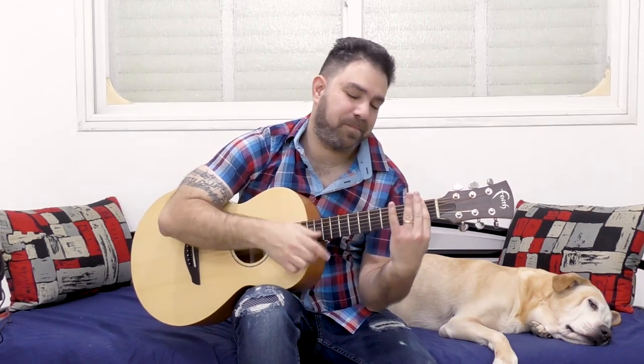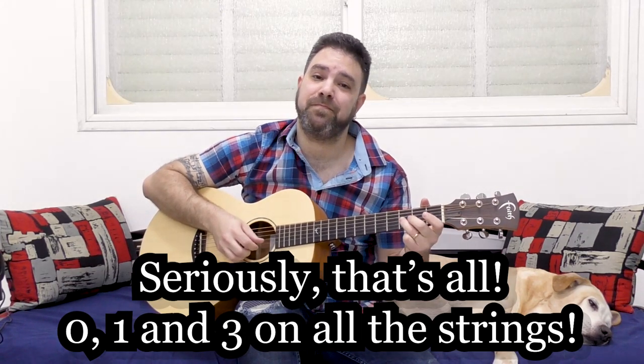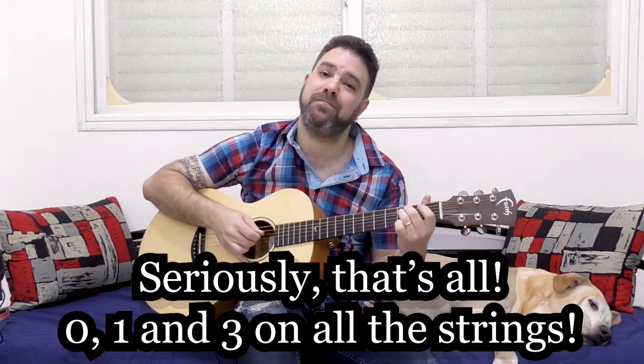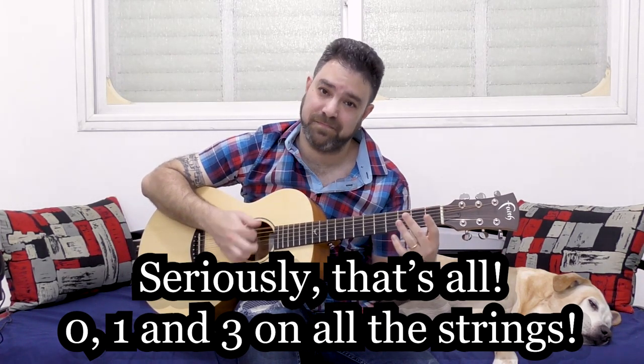This revolves around the usual cliché. You don't have to put any chord on — just the bar — so you have frets 0, 1, and 3. And that's the scale. That's it.